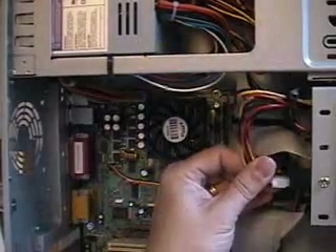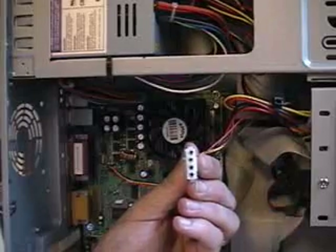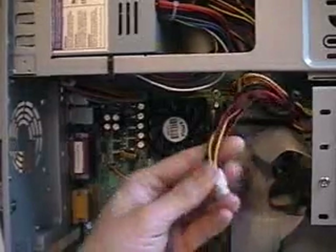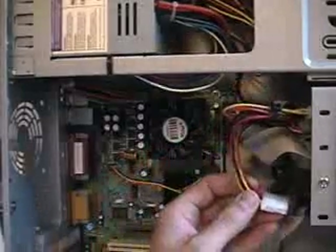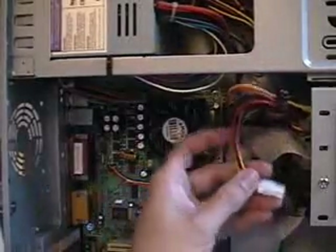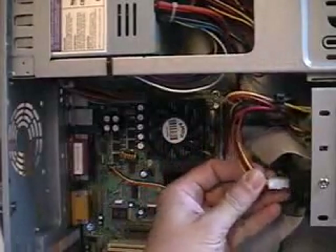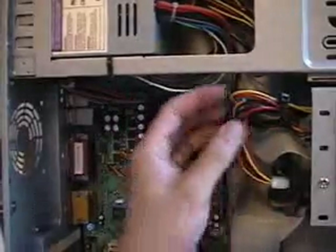Your drives hook up with these little four-pin connectors. This one is the type you typically see for hard drives and CD-ROM drives — you've got 12 volt, 5 volt, and a couple of grounds. I like to use power connectors that are close to each other to power drives that are close to each other, and any connectors I don't need I tuck up above the power supply.